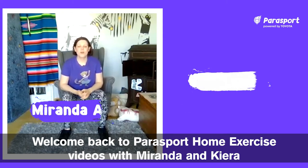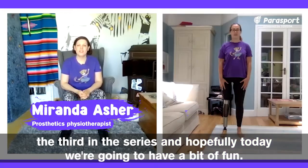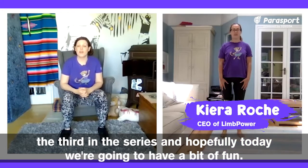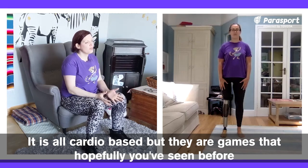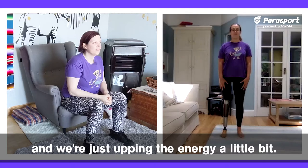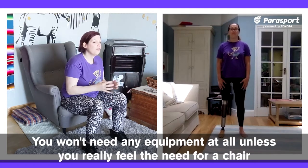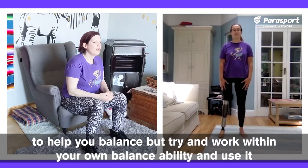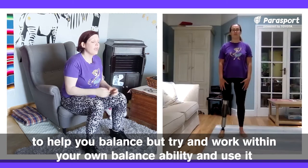Welcome back to Parasport home exercise videos with Miranda and Kira, the third in the series. Hopefully today we're going to have a bit of fun. It is all cardio based, but they are games that hopefully you've seen before and we're just upping the energy a little bit. You won't need any equipment at all unless you really feel the need for a chair to help you balance, but try and work within your own balance ability and use it more as a cardio element.